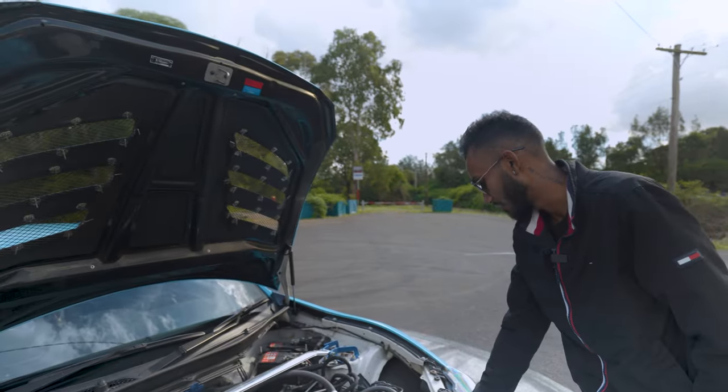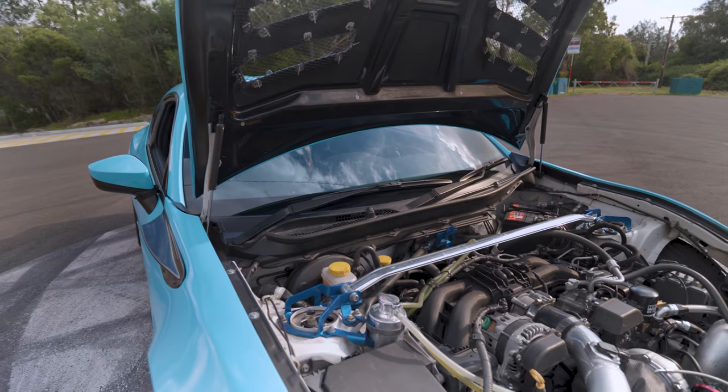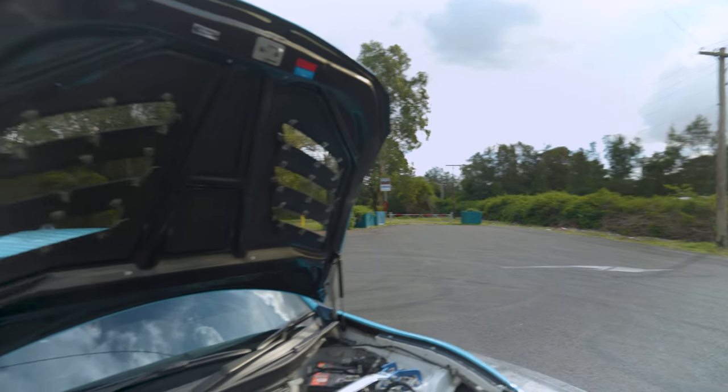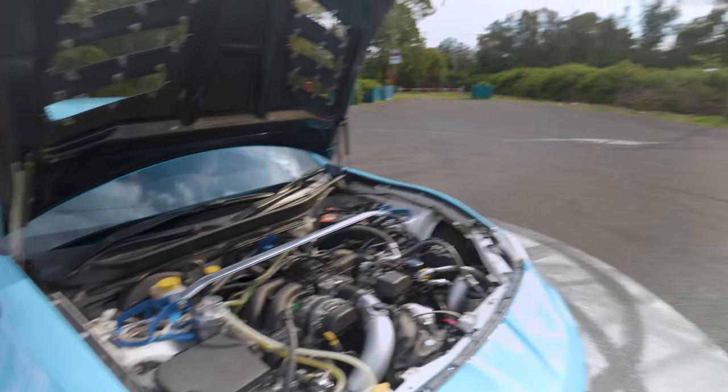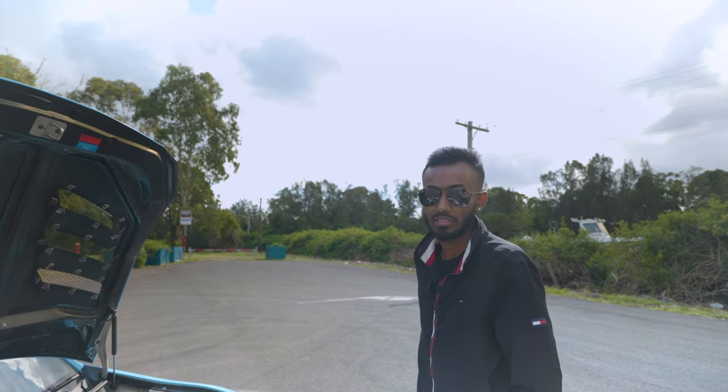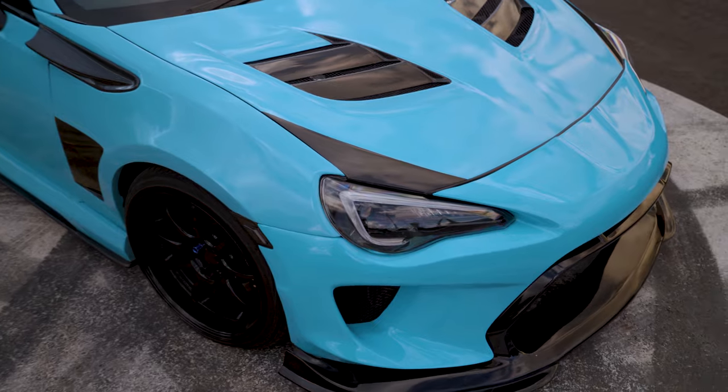It is a Mishimoto upgraded radiator with also an upgraded high pressure reservoir — so more liquid on it. It actually does make a lot of difference to the cooling temperatures of the car. Is this stock block — haven't had any issues with it? Absolutely not. It is pushing 290 kilowatts at the hub. 290? Yes, 290 — that's tuned.